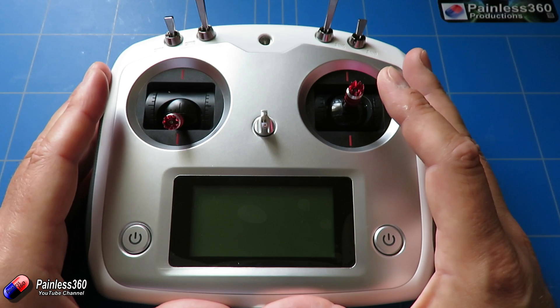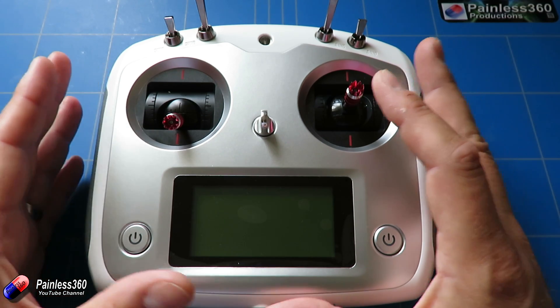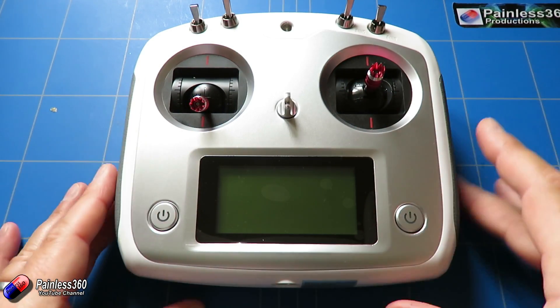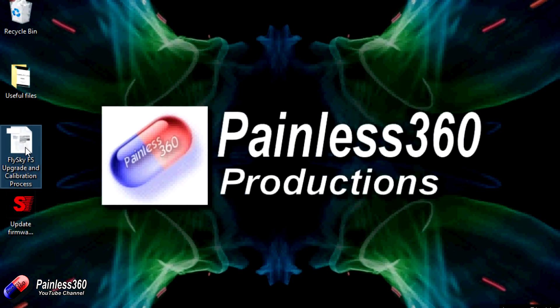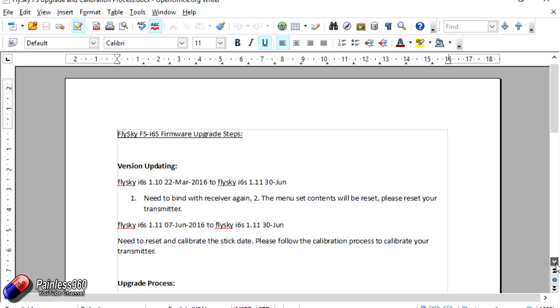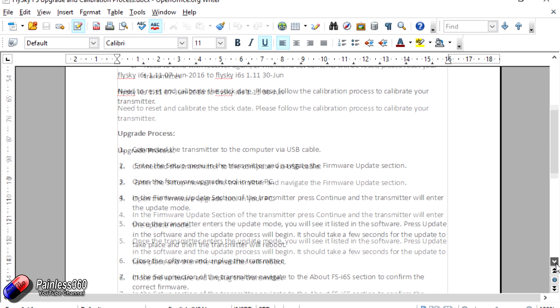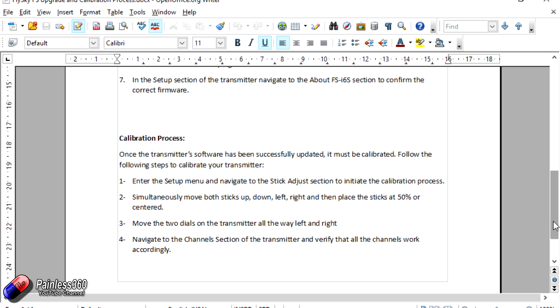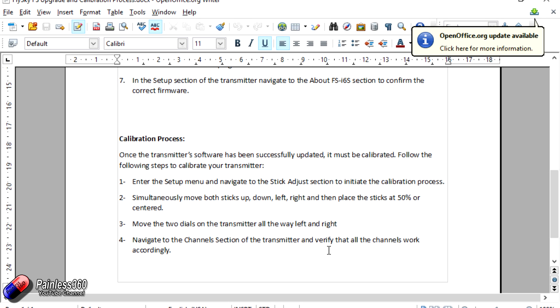Let's clear the decks and come back with the laptop setup to show you the files and get ready to flash the firmware. We've downloaded the zip file linked in the description, and in that zip file are only two things: first, a Word document that goes through the upgrade and calibration process; second, the actual executable itself. The Word document takes us through both parts — the upgrade process where we connect to the transmitter via USB cable and enter the setup menu, and then the calibration process.